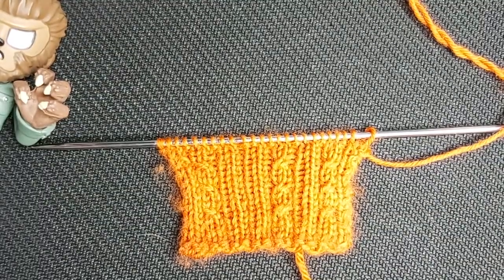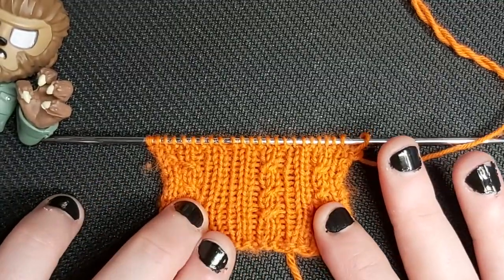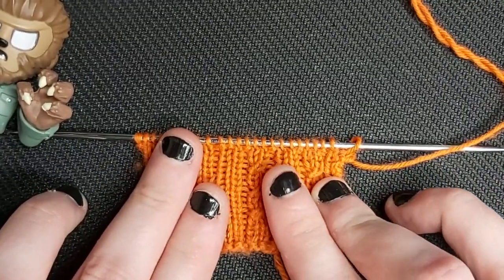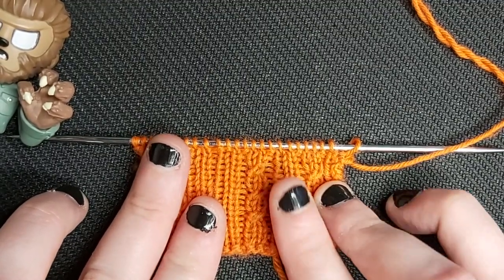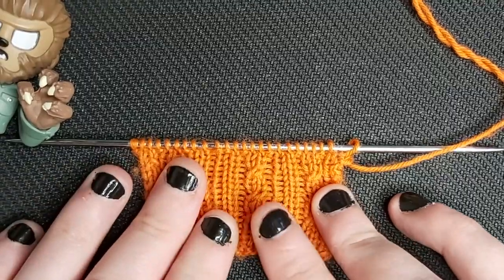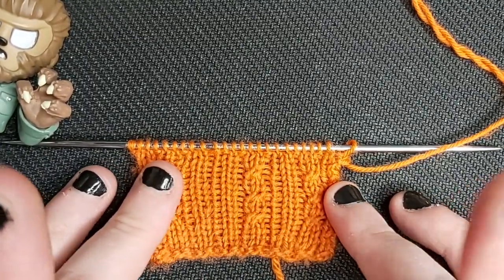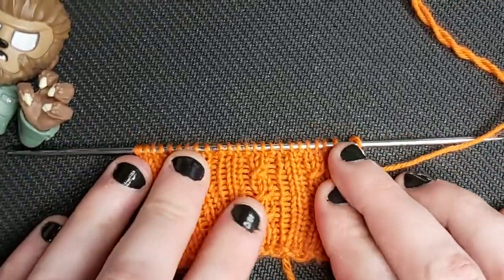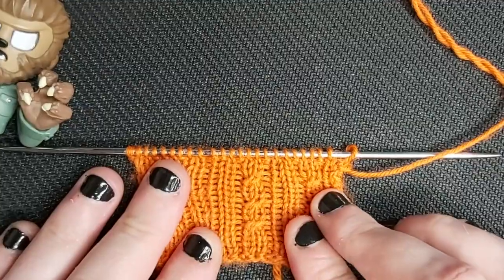We are now going to take a closer look at this particular stitch. This is the faux cable stitch that gives the Casirneam sock its name. The name means like a twist or kink in a piece of rope — 'Casirneam' in Irish — and it felt like the only appropriate name for this particular pattern as a result.